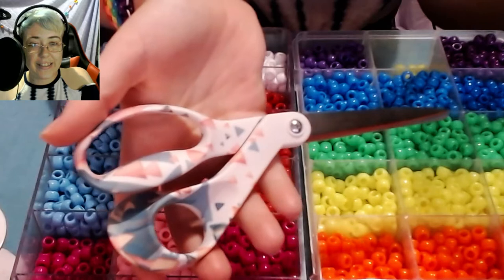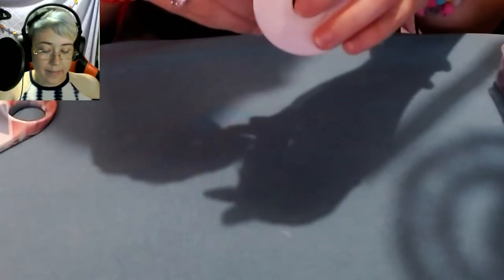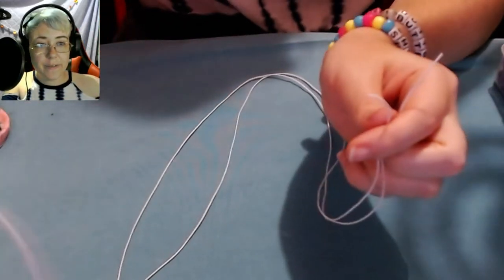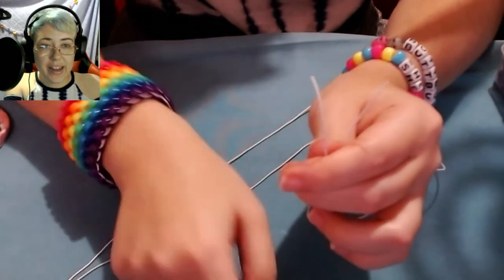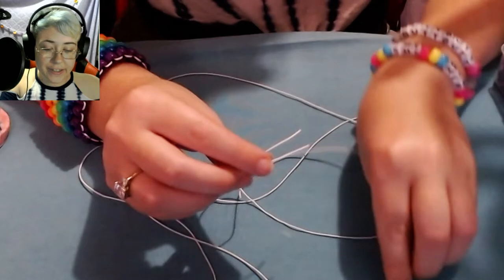Don't forget your scissors! To start off, I'm going to grab a six-foot piece of string — my measurements are not exact because I use my arms to measure instead of a ruler. Once you have your piece of string, you'll want to fold it in half and hold the two ends together in one hand. Now we're going to start off this cuff by adding one yellow bead onto each end of the string.